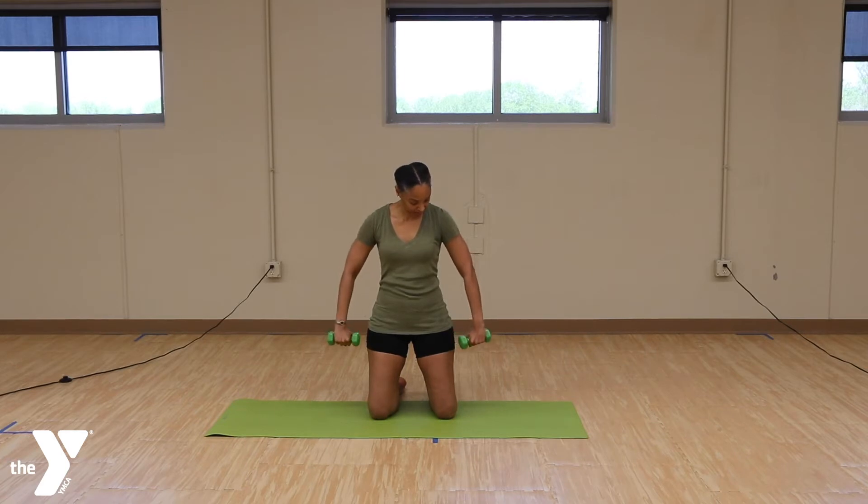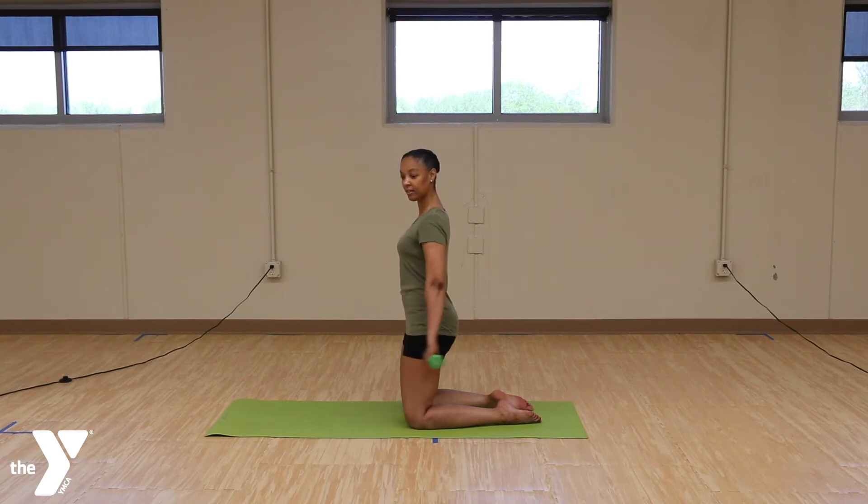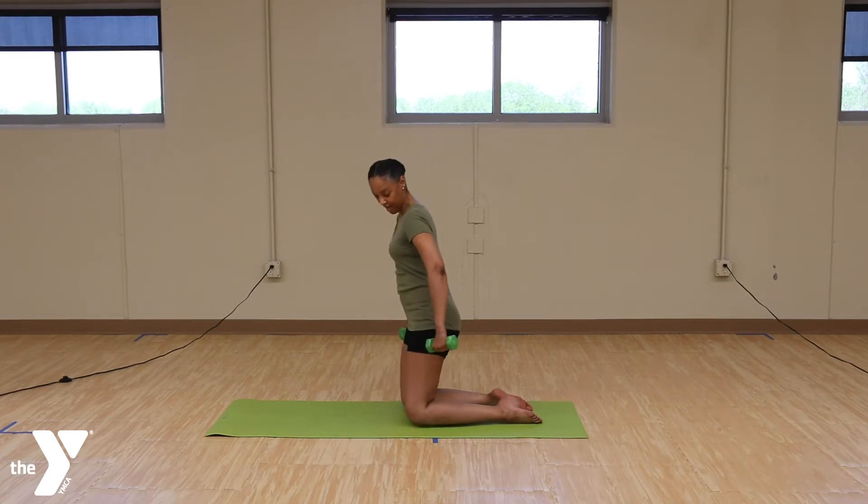And take the arms to the side and you're just going to pull it back. Pull it back. 1, 2, squeeze, 4, 5, 6, 7, 8, 9, 10. 10 more. 4, 3, 2, 1. And relax.